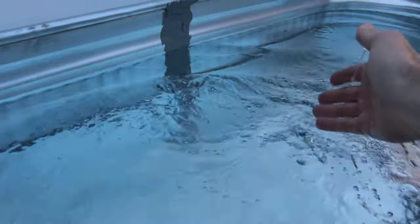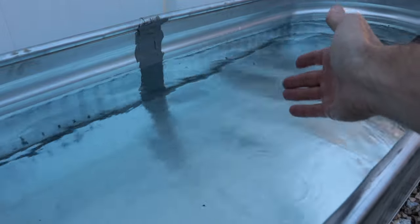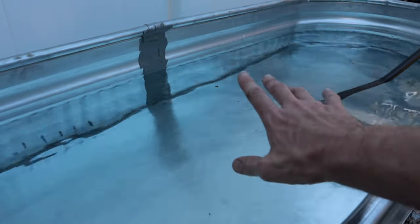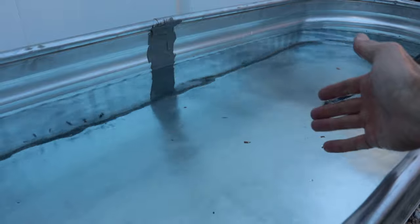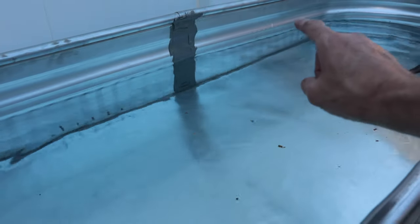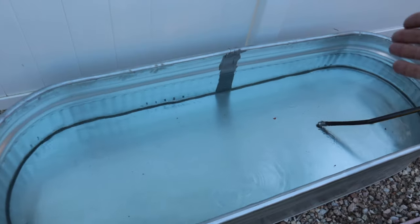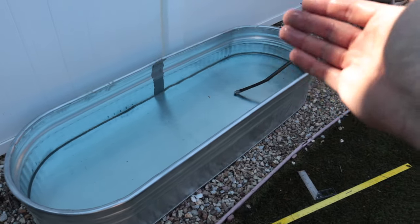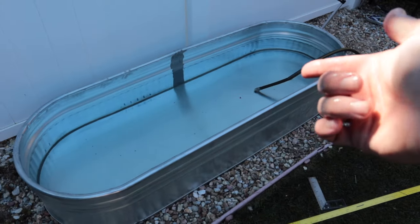We've got our container pond about half full of water now, and we're going to stop because now's the time to do the fun part — adding plants. You can go down to your local nursery or pond supply store and buy plants, but I wouldn't do that. Usually if you have a neighbor or friend that has a pond, they're constantly having to pull stuff out. That's actually the hidden agenda behind me building this: I need a place to put my extra plants, especially my duckweed. My fish eat duckweed like crazy, so I'm going to grow it here and move it into the main pond when they're hungry. But check Craigslist and Facebook Marketplace — chances are someone in your area has a koi pond and would be happy to give you free stuff.